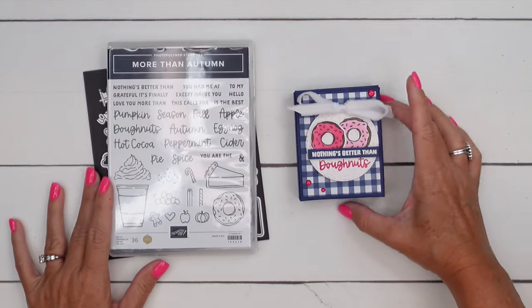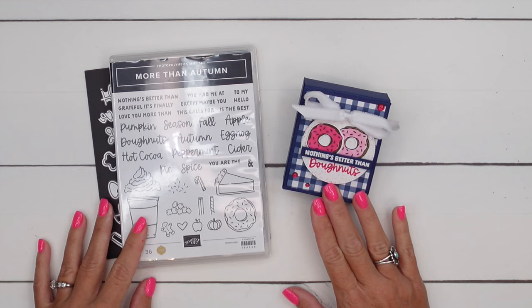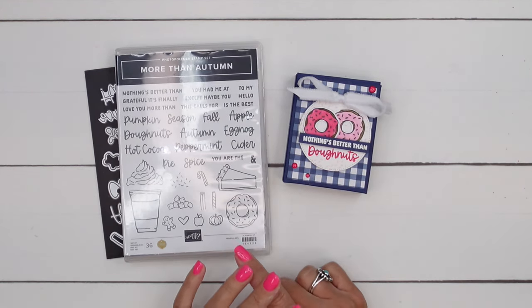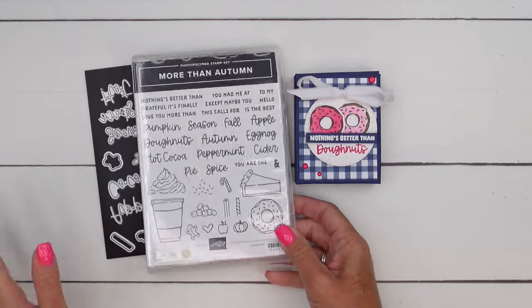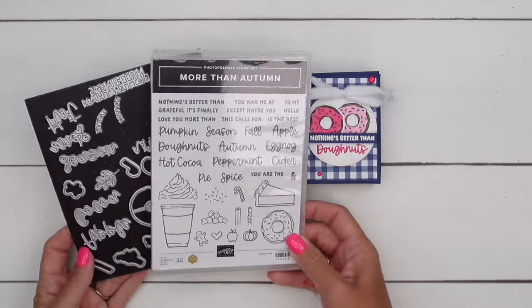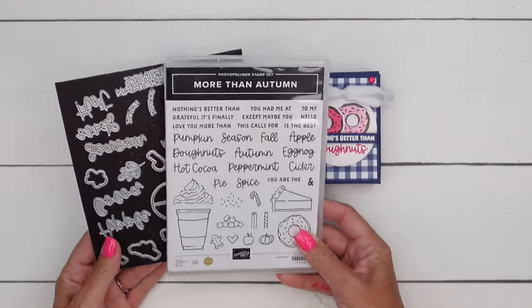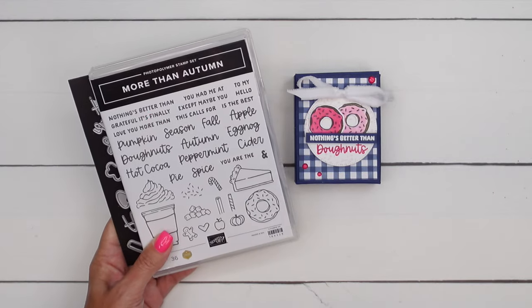Hey everybody, Erica Sirwin here from Pink Buckaroo Designs and I've got a More Than Autumn project for you featuring the little donut. So cute. I have a series of projects using this bundle, so if you're looking for more ideas, hop back to my blog using the link here on YouTube and you will find them. This is my favorite bundle from our new fall 2024 catalog. The possibilities are endless.